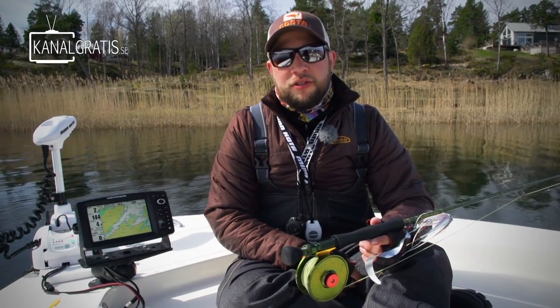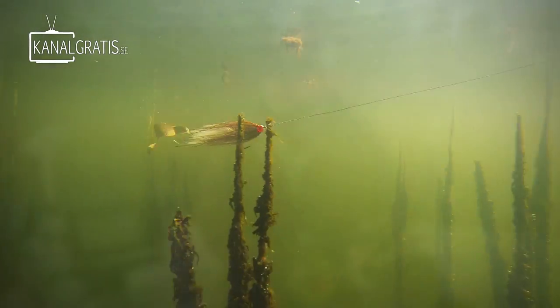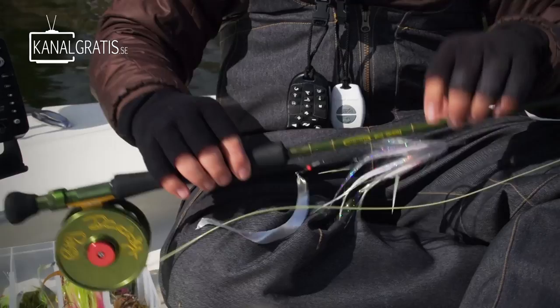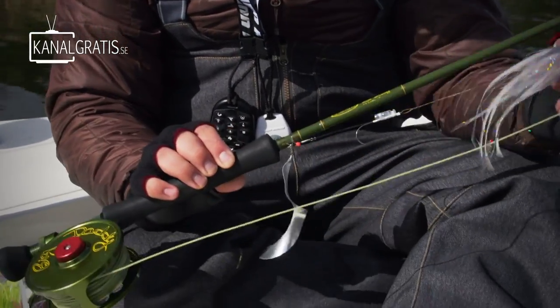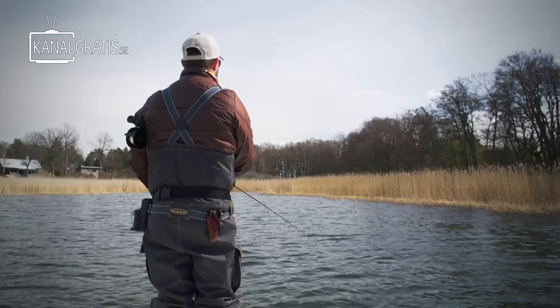Hi, I am Niklas Bauer, you are watching Fly TV and today we are doing this. I am going to talk to you a little bit about how to use these Wiggletails, and what type of flies we use to fish them.